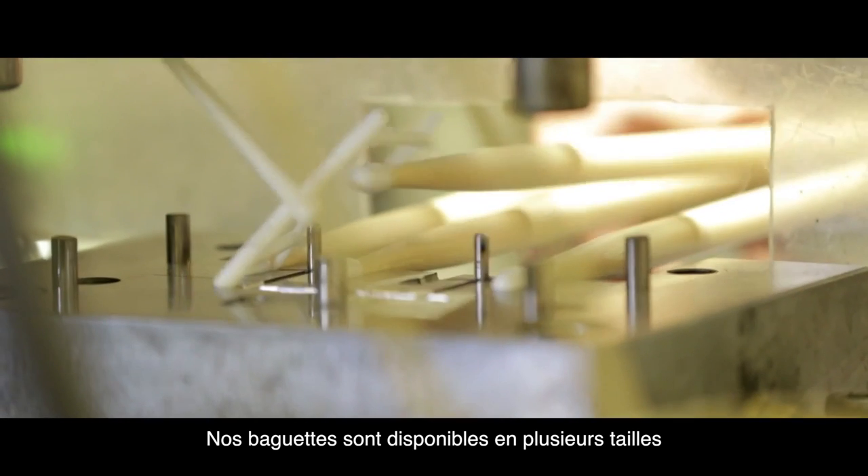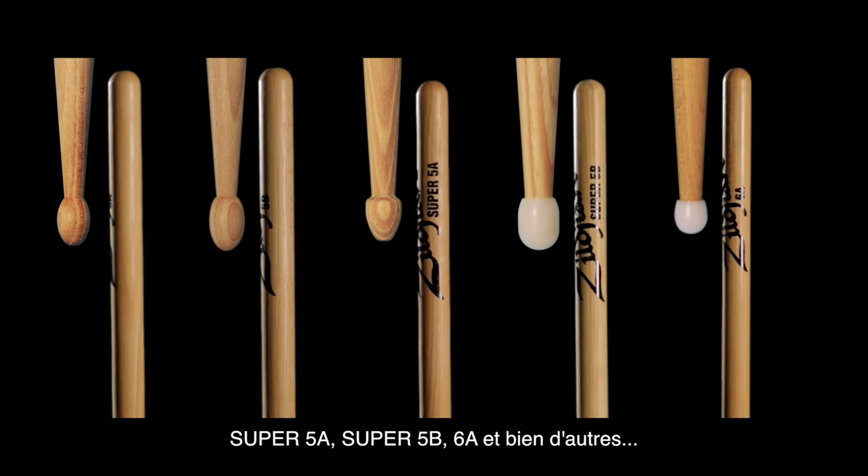The Hickory series comes in a variety of different sizes and selections such as the standard 5A and 5B models, as well as some exclusive models like the Super 5A, Super 5B, 6A and more.